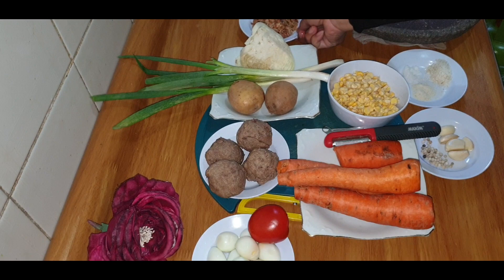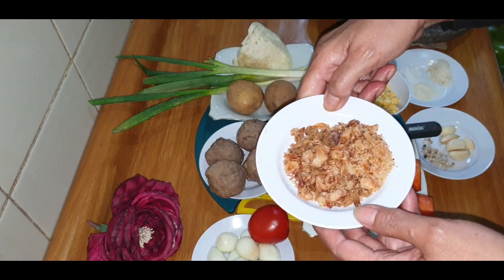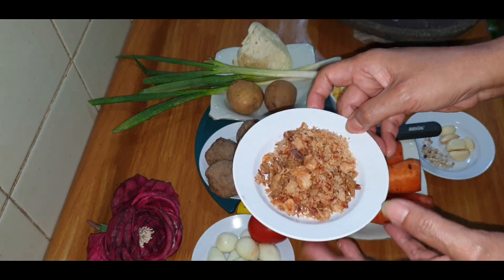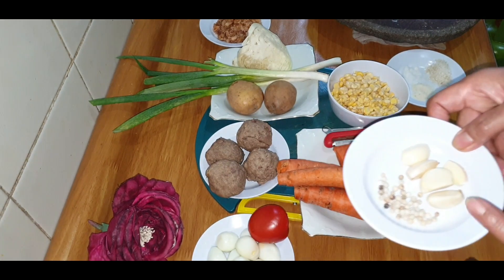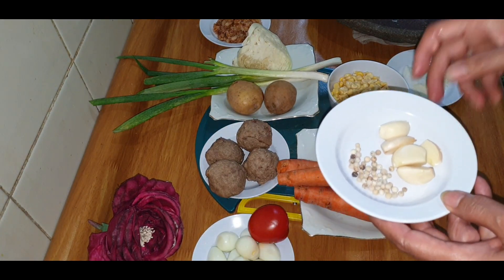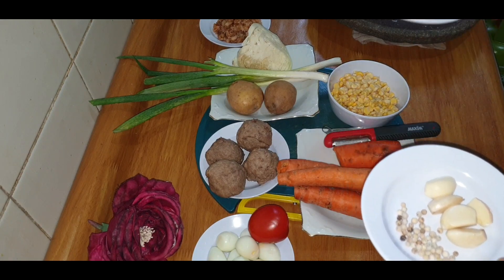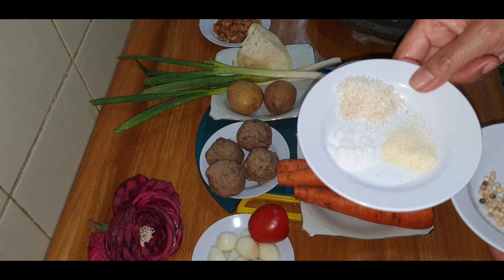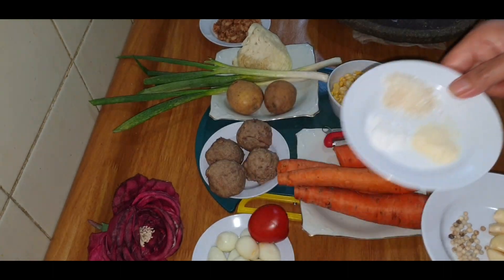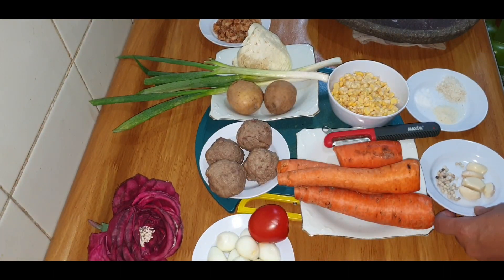Nah, untuk bumbunya saya mau pakai bawang goreng. Ini sudah saya goreng, nanti kita taburkan di atasnya. Bumbunya adalah merica dan bawang putih, nanti kita goreng ya. Sudah itu gula, garam, dan kaju. Masing-masing setengah sendok teh ya.